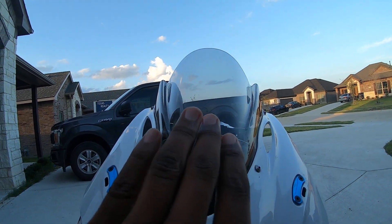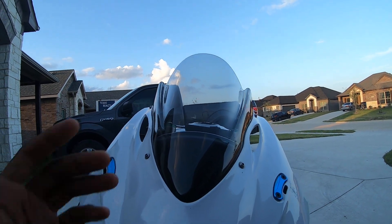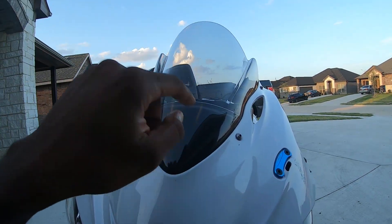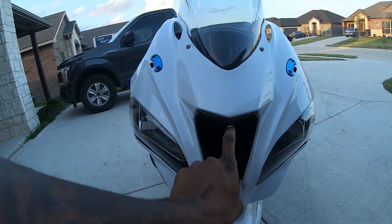That's why I went with this windscreen. If you get far enough back and feel the proper tuck, the air flows pretty well. It's probably not that much of a difference, but I figured I needed everything I could get — so that's why I went with the Puke Racing.